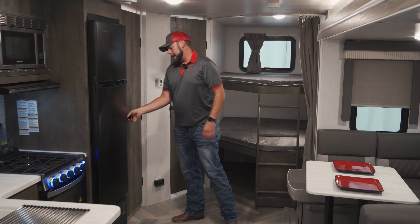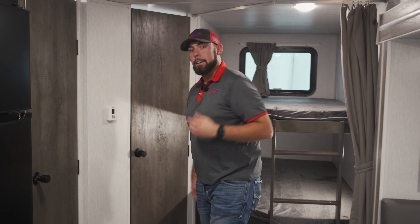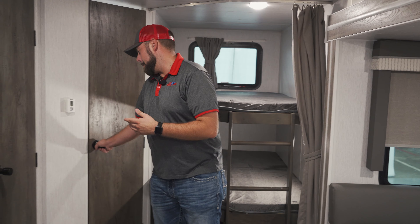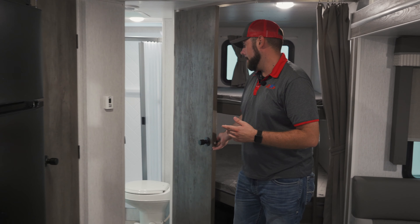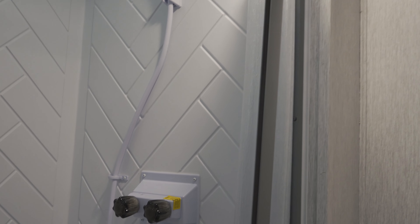Salem is offering a pantry area back here that's going to give you plenty of storage for your dry goods. We have already seen on the outside that you do have a rear bath with its own exterior door — it's going to make it really easy to access the bathroom without tracking in sand and dirt through your camping area.